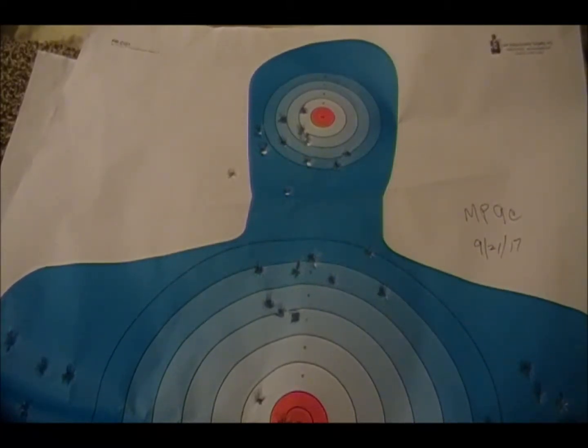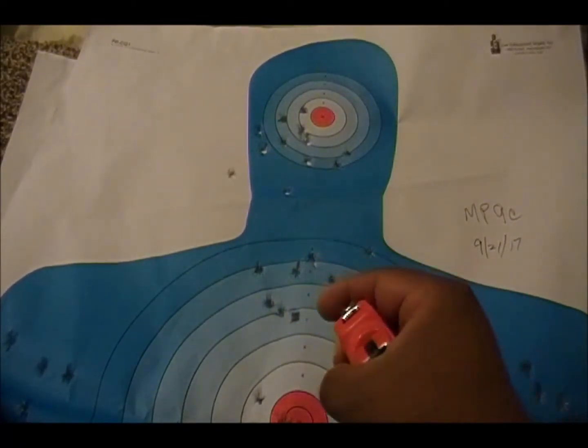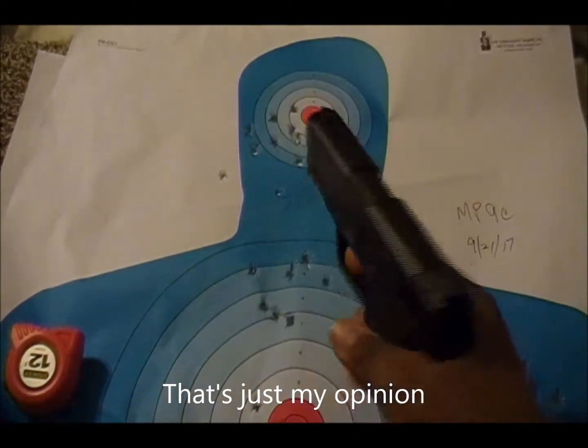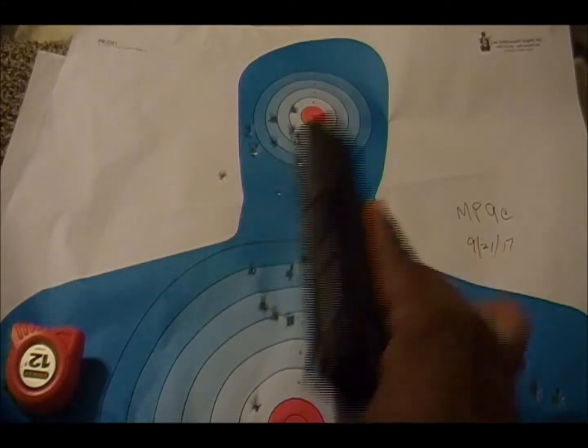I think it's important, when testing a pistol, to always see what it shoots like one-handed. You never know — I've seen videos where people point out that in real-life defensive situations you may not be able to shoot two-handed. In many real-life cases people are shooting one-handed, so it's important to develop that skill set. If you develop that skill, you become really skilled and you also work on your mindset, but that's another topic.